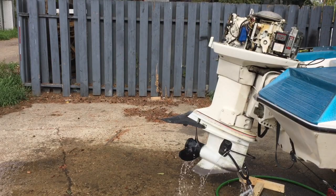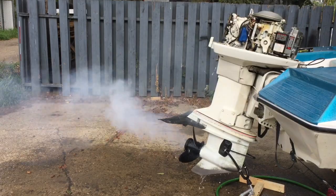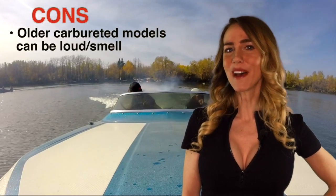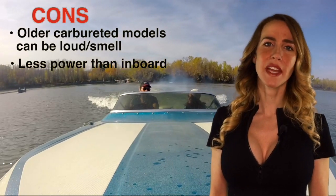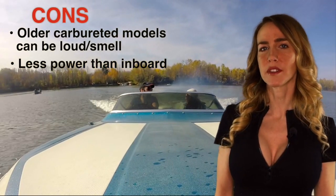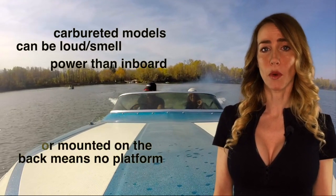The cons of outboard? They're loud and they smell. You can still get the same power as an inboard, you just have to have multiple motors mounted on the transom. You can't wake surf, and you lose a platform at the back where the motor is mounted.